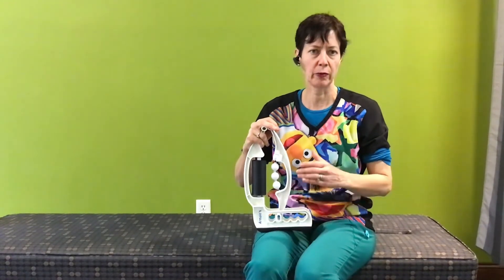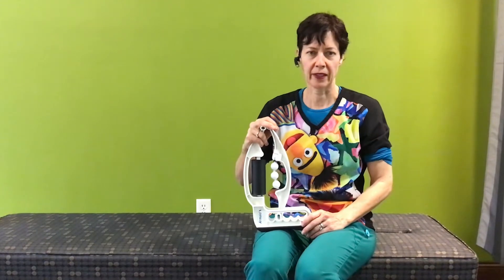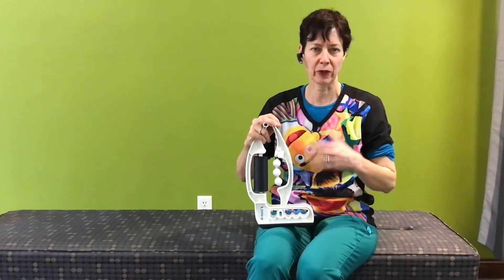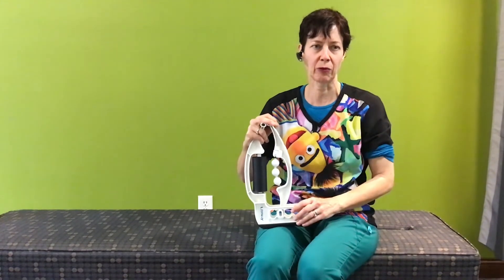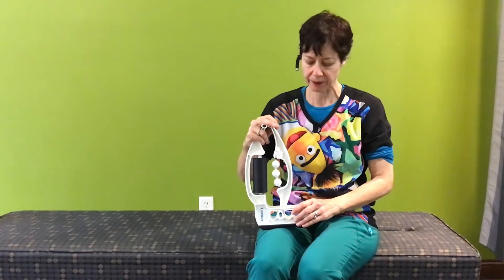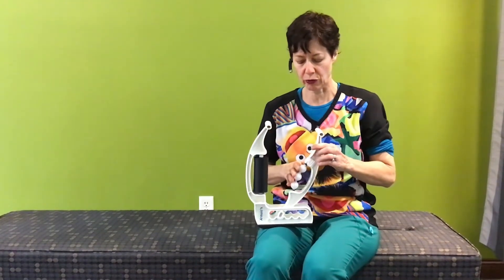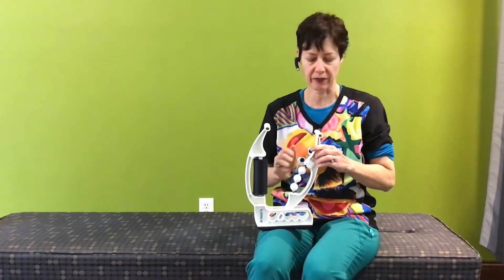These are meant to be used at home almost daily. Anne and I both have one that we use since we have jobs where we use our hands a lot — we use it preventively every day. It's a pretty simple setup that primarily allows you to use the beads to do some very deep soft tissue massage.